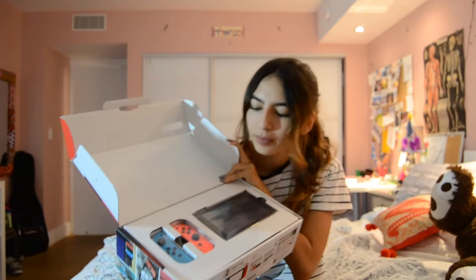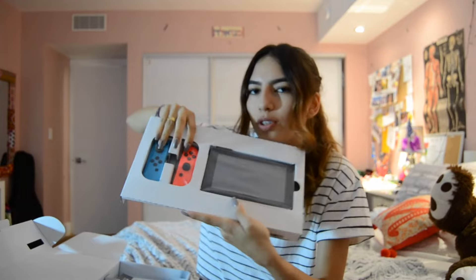I'm so excited. Oh my god, it's so pretty. So obviously I got the colored one because I thought it was cooler. Let's see what we have. So this is the actual Switch itself, like the screen. These are the two Joy-Cons that it comes with. Let's see what else is here.